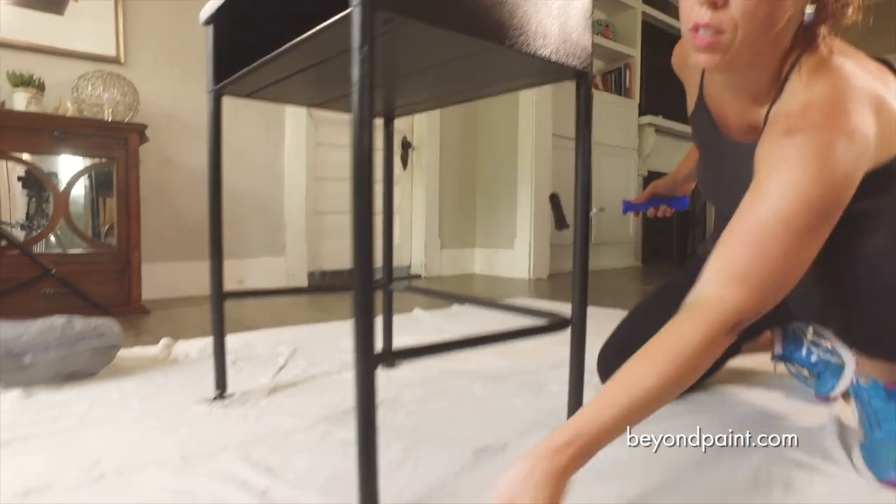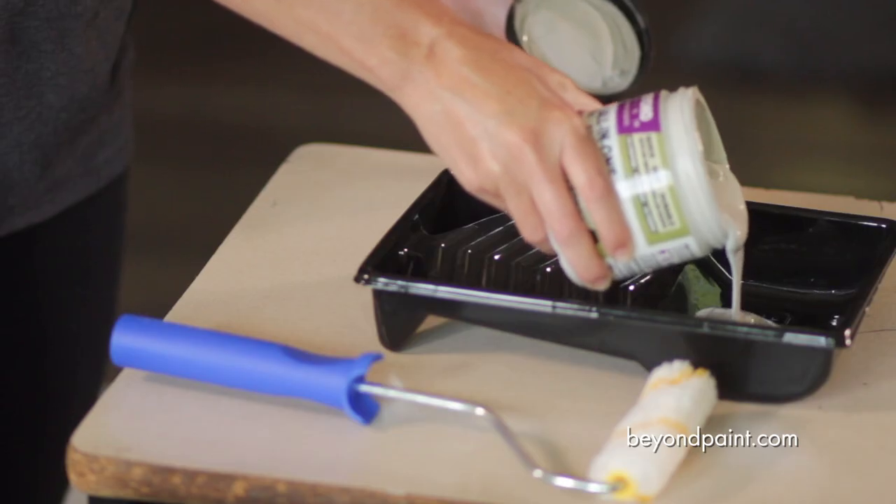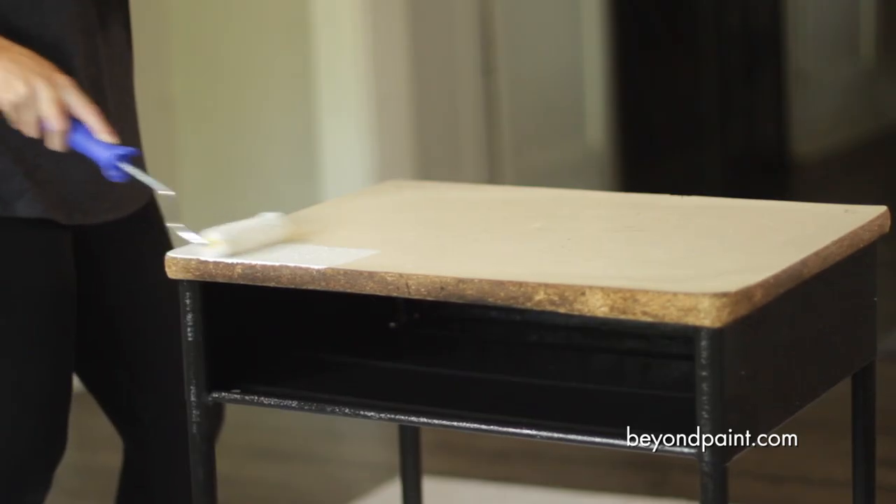Once we have our first coat of licorice on the desk frame, it's time to freshen up this tired desktop with a contrasting color. In this case, we use soft gray.